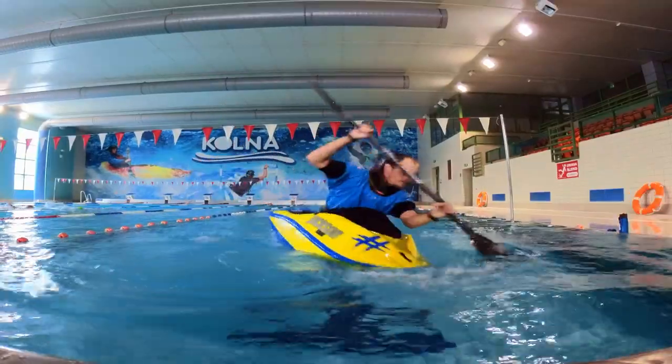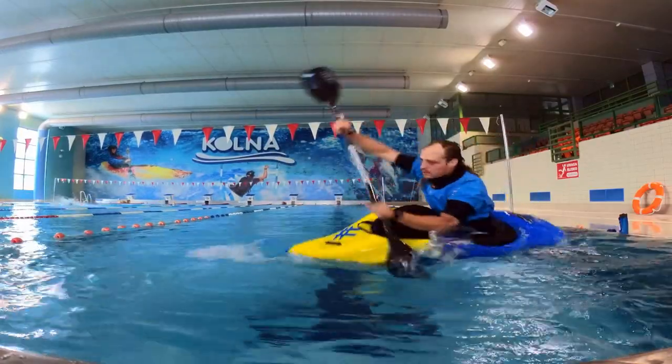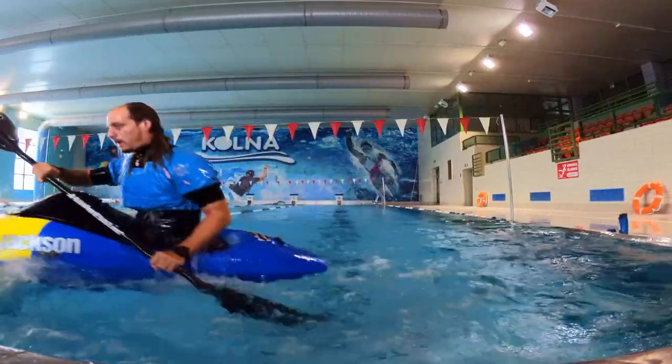For dealing with difficulty getting through your bow, initiate by throwing your bow up on the opposite edge and then transfer to the side where you intend to go for the move. Let the bow sink and then do a double pump.